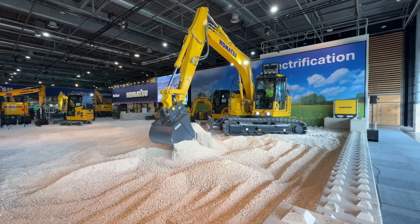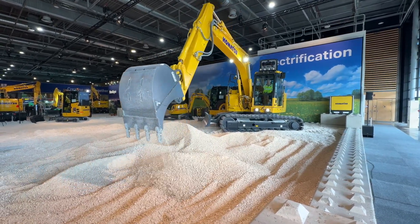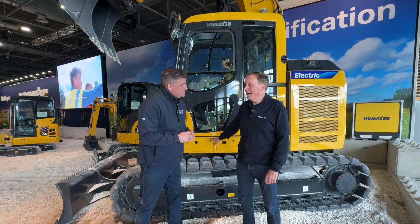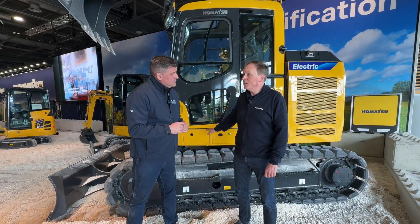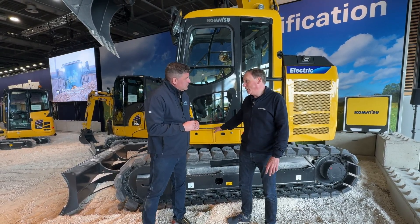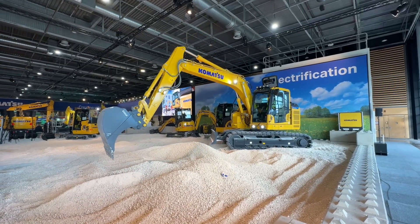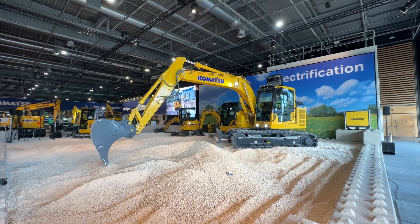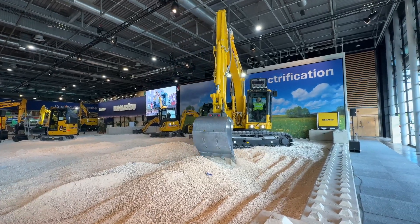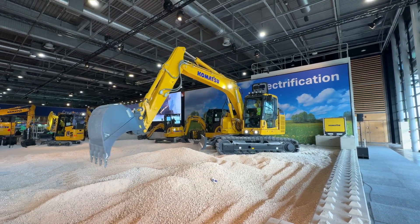This is brand new to everybody's eyes — first time we show in public the PC138 Electric. Like all the machines, enough battery for a full day for a standard application. This machine comes with a CCS2 charger inlet so you can charge it at conventional charging stations, the same ones you have for passenger cars.